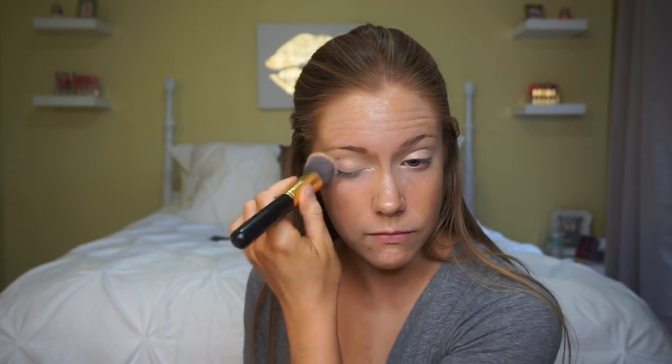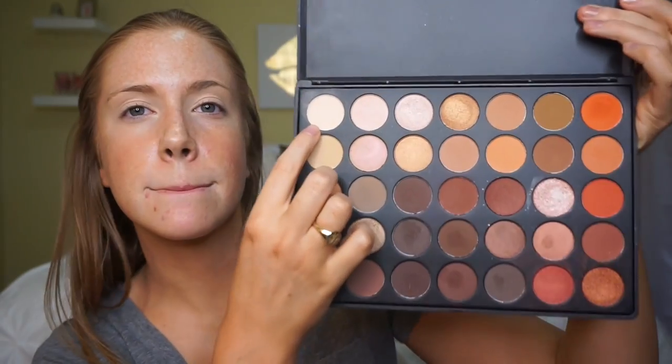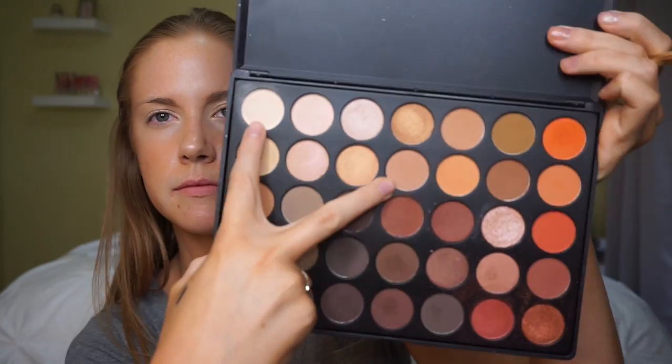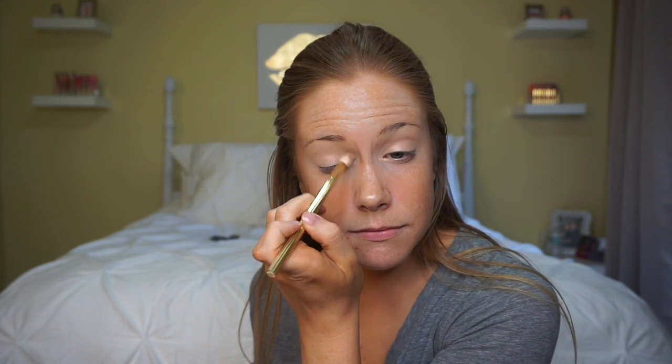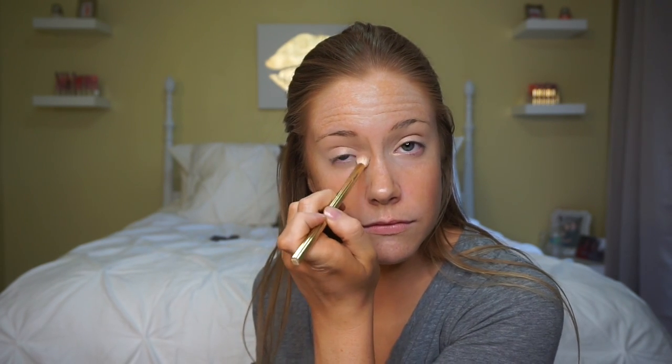For shadow today we're going to use the Morphe 350 palette — it's a very warm and neutral palette, so I thought it was perfect for this look. I'm going to use this cream shade and then a warm neutral brown transition shade. I'm just going to buff this in the crease, starting on the outer corner of the eye and then moving it up into the crease, to give a little bit more definition to the outer corner. This is basically a base for the rest of our eyeshadow.